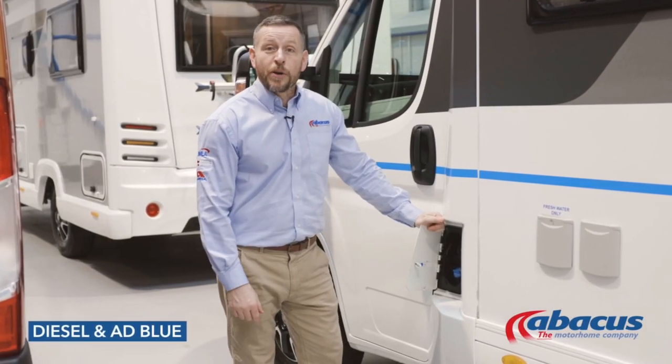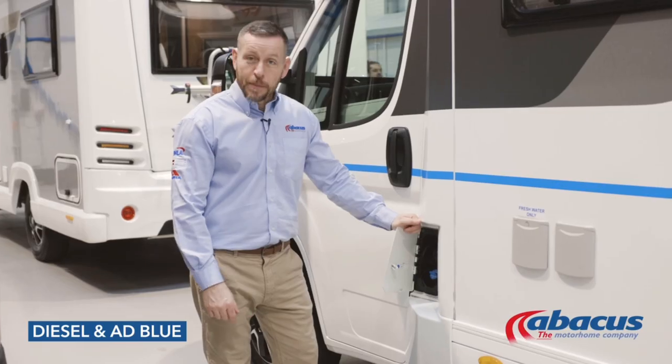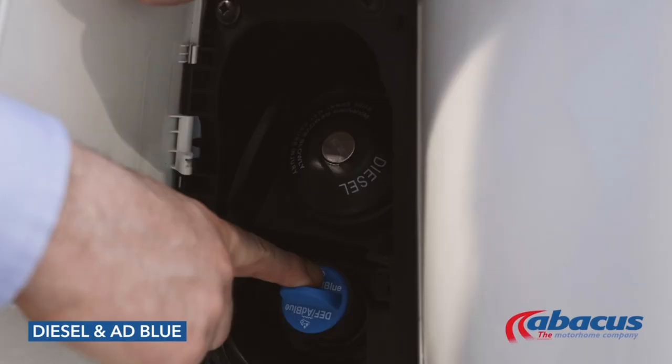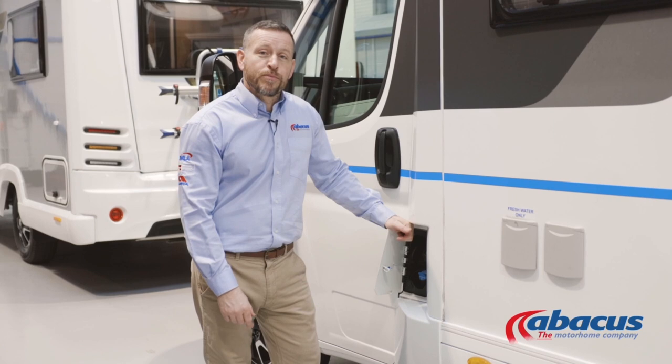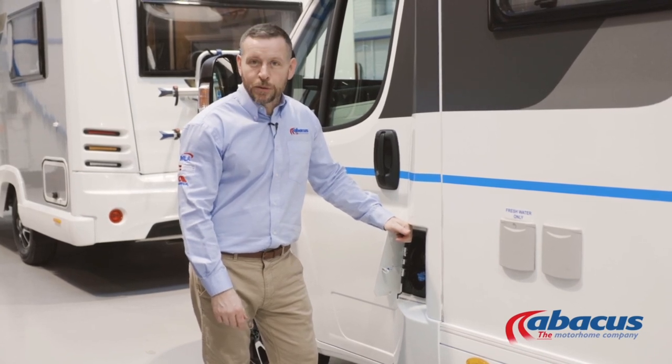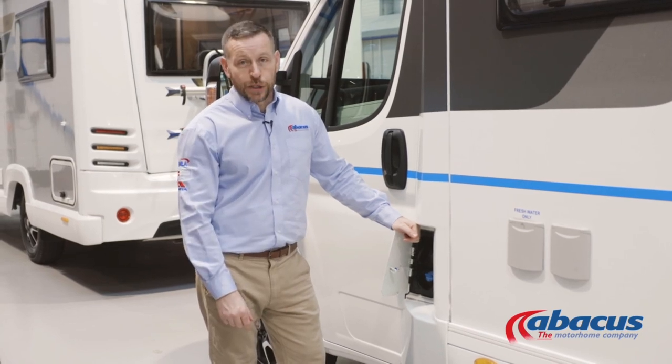All Abacus Motorhomes are diesel, so you will need to refill the tanks upon your return. Some models do have the additional AdBlue tank — just be aware they generally have a range of about 1,200 miles, so if you are doing more than that for your trip, you may need to refill it while you're on your journey.